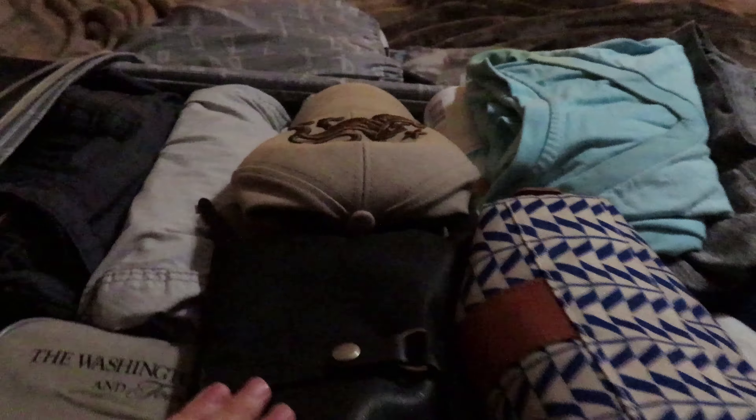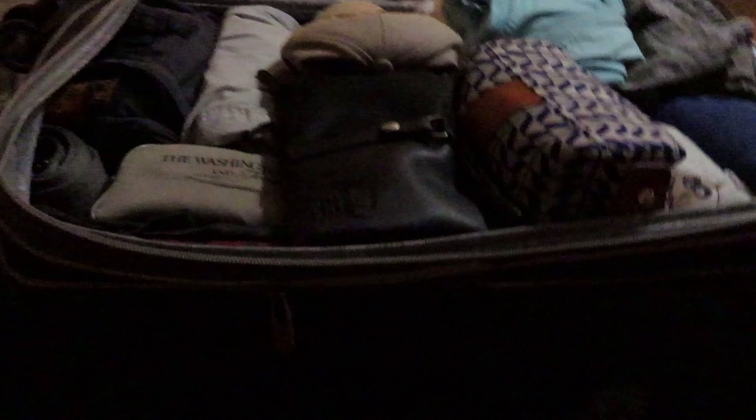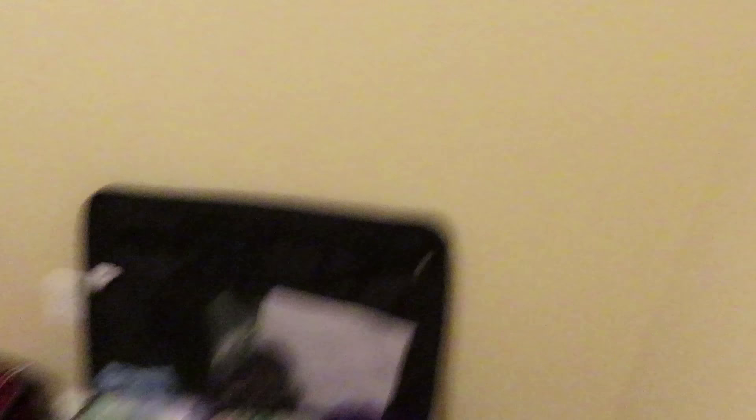Here's suitcase number two all packed. This is mine and Chris's — his stuff and my stuff. All we're waiting for is in the morning he'll pack his toiletries, and these are my toiletries. And then we just have some shoes and some socks. And it still zips — woohoo! So two out of three suitcases are done.